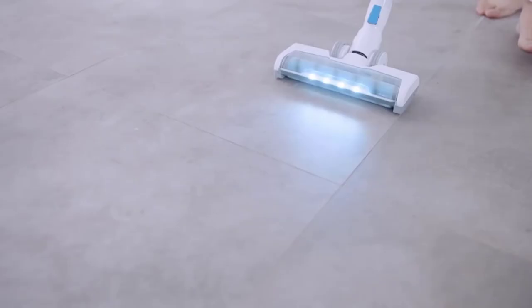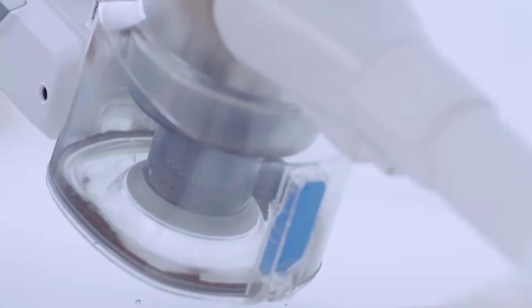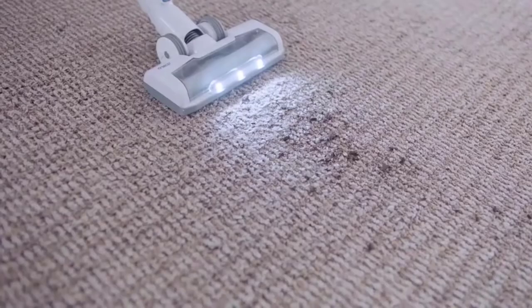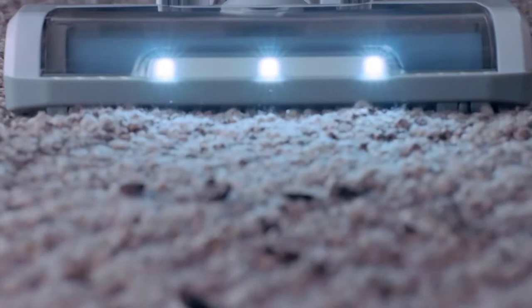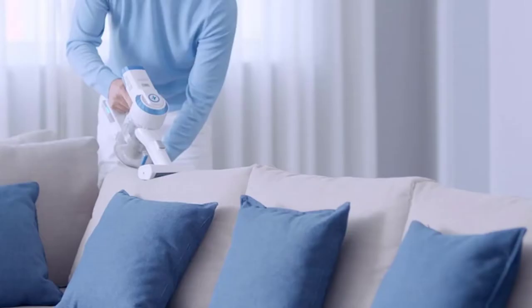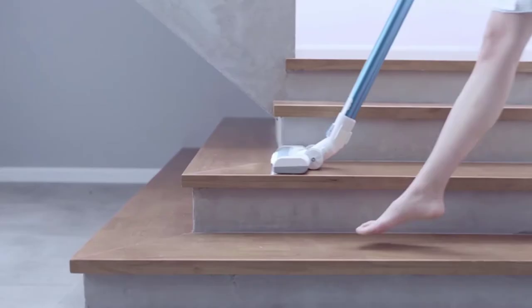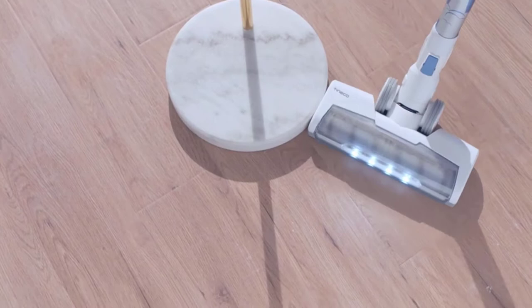It features a wall-mounted dock that allows you to store it safely. You can easily convert the cleaner into a handheld vacuum so that you can reach corners, stairs, and other places. You have three specialized brushes for different types of cleaning work on different surfaces as well. To work in the dark, it features LED headlights with the brush. This cordless stick vacuum cleaner has a HEPA filter that can capture dust and pollutants up to 0.3 microns to ensure a fresh and clean environment.